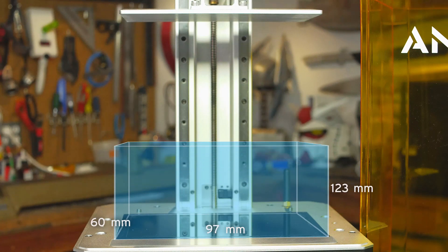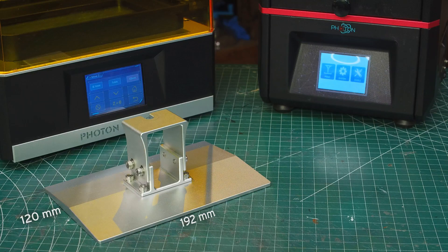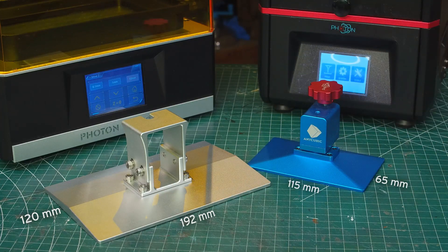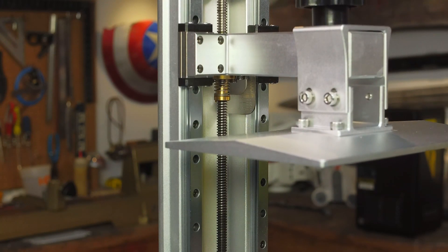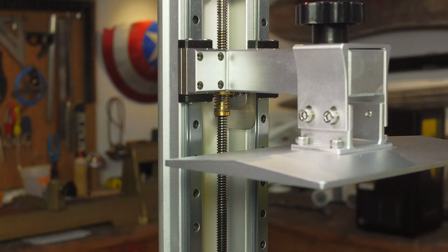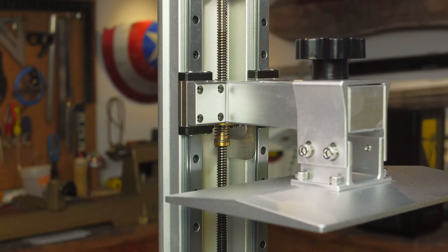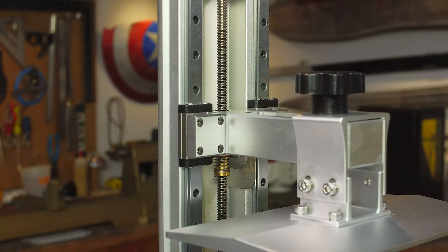Faster print times allow for larger models, and the Mono X has a large build volume: 192mm by 120mm by 245mm high. Here's the build plate compared to the Photon build plate — you can easily see how much larger it is. The z-axis is supported by dual linear rails, a stepper motor, and clearance nut combination, which dramatically improves stability while in motion and reduces the risk of layer shifting.